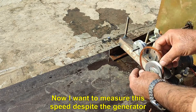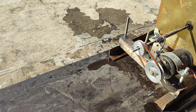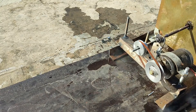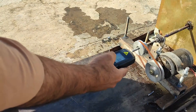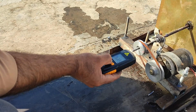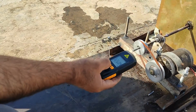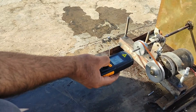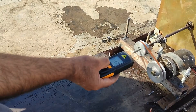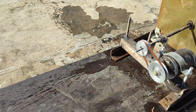Now I want to measure this speed with the generator connected. Interesting — 12,604 RPM. And one more time — this time it has decreased to 8,587 RPM.